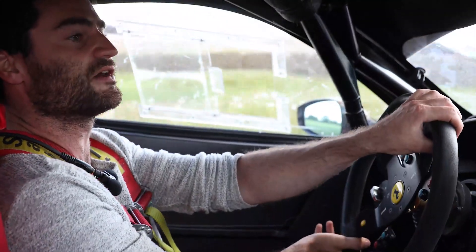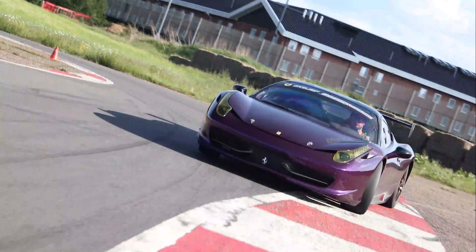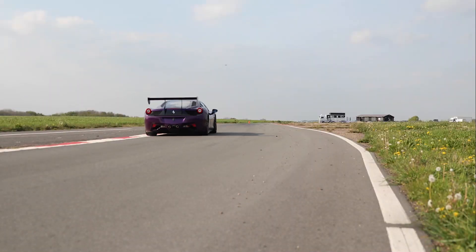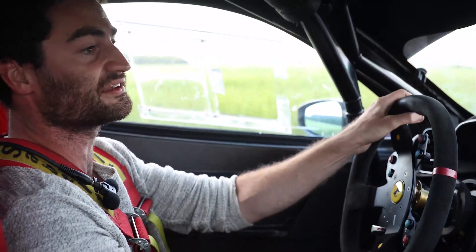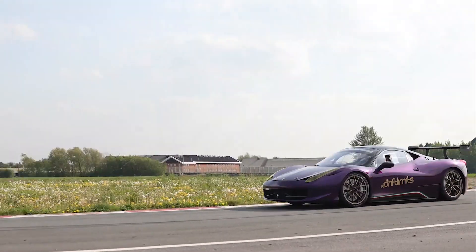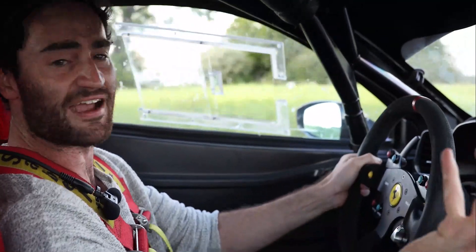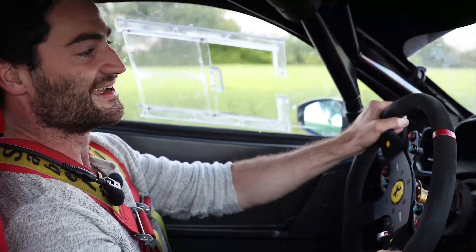Downshifting to 2nd in here for this hairpin. A little bit of oversteer there, just getting back on the power. 9,000 RPM, downshifting twice in here. It just loves to rev — just listen to it. It's mad.